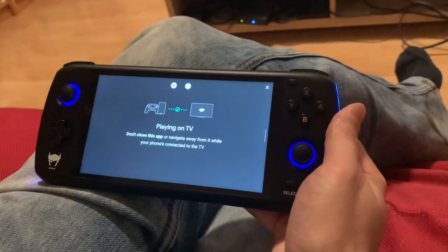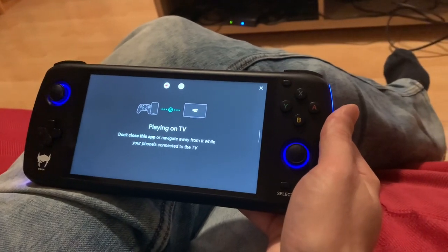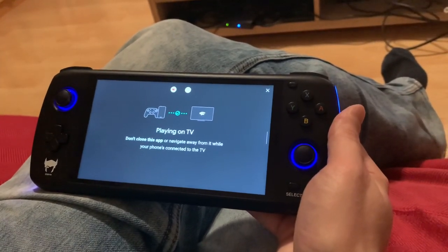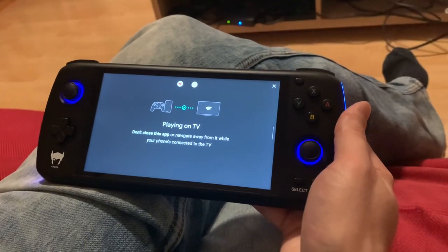This also works on the phone — if you have any Android phone you can connect. You can either use the touch screen on your phone, or you can connect a controller to use it directly from there to the TV. For example you can connect an Xbox controller or a PS4 or PS5 controller.